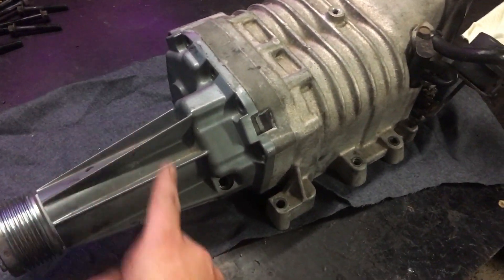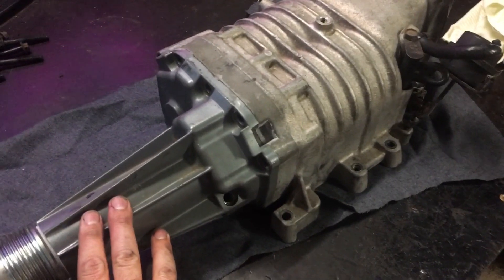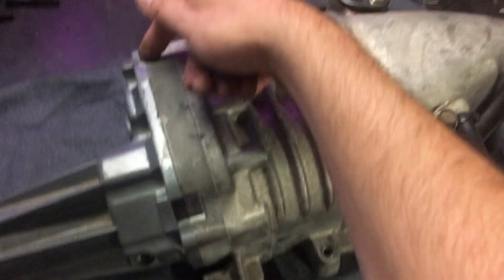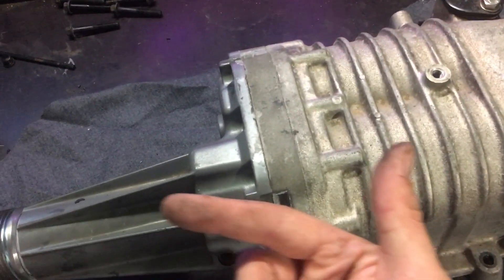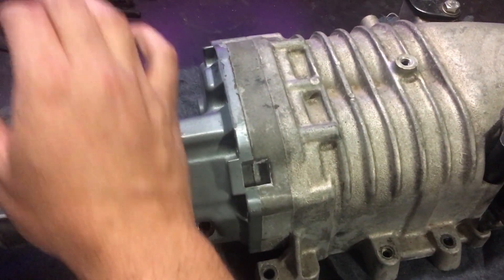Okay, we've got the bolts out of the snout of the supercharger. This won't just fall off - they're always pretty stuck on there, so we'll get a punch and try tapping here and there, and also gently from the underside, to try and tap this bad boy off.